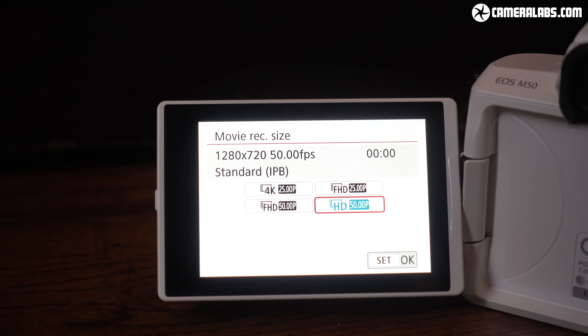But beware of the rather slow sensor readout on the M50, at least on the beta body that I tested, because it was rather susceptible to rolling shutter artefacts — skewing when you pan the camera or shoot subjects in motion. So if you're using the electronic shutter on the M50, or most other cameras which offer the facility, beware of subjects in motion and try to stick to static ones.